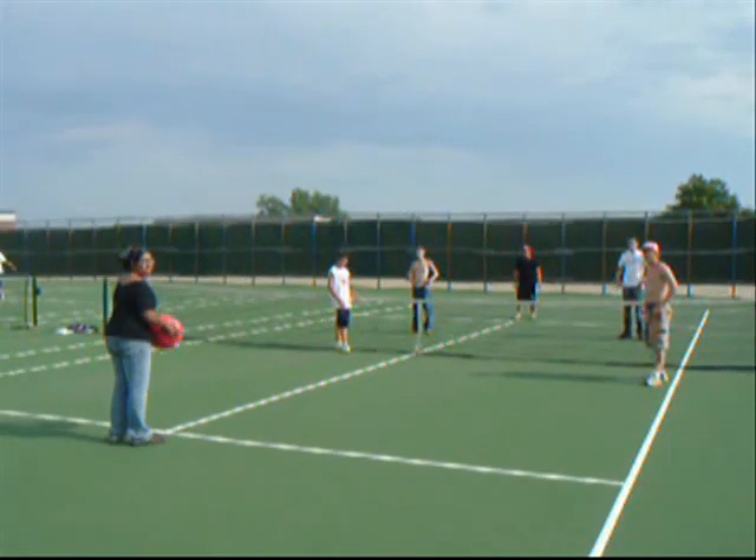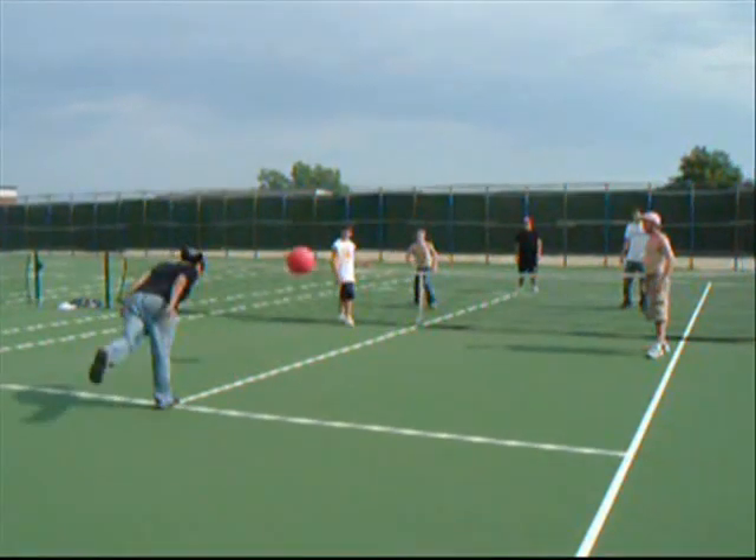Here's the fault. You get a foot fault for not serving behind that line. Foot right on the line — bad move there, you gotta re-serve that.